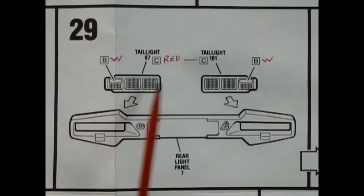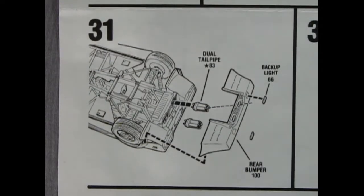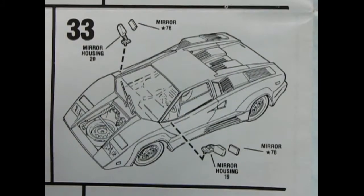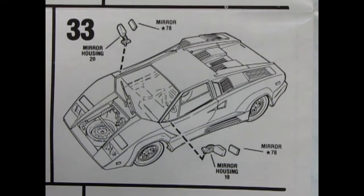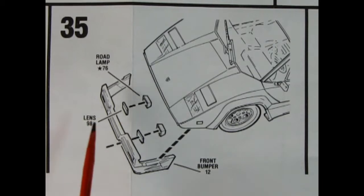Panel 29 shows how those wheels and tires get glued onto the chassis, and also how to paint your red tail lights and where they drop into the rear light panel. Panel 30 shows that panel being glued onto the back of the car. Panel 31 shows the rear bumper and backup lights being glued in place, and then our dual tailpipes. The front windshield glues on from the outside and you get a really cool windshield wiper as well. Panel 33 shows our side view mirror housings being glued on, then you put the mirror in through the housing. Panel 34 shows the deck lid and crossmember, and panel 35 shows the front bumper with cool road lamps and lenses.